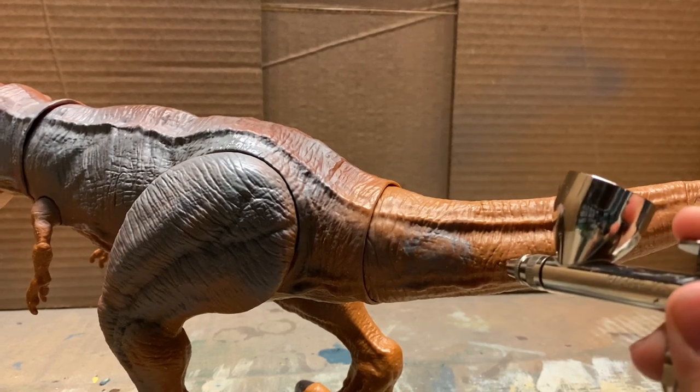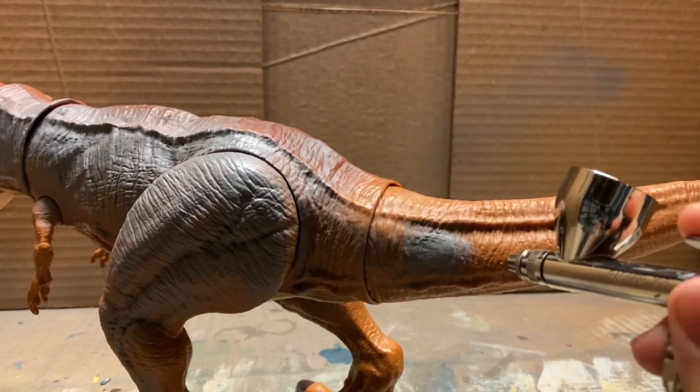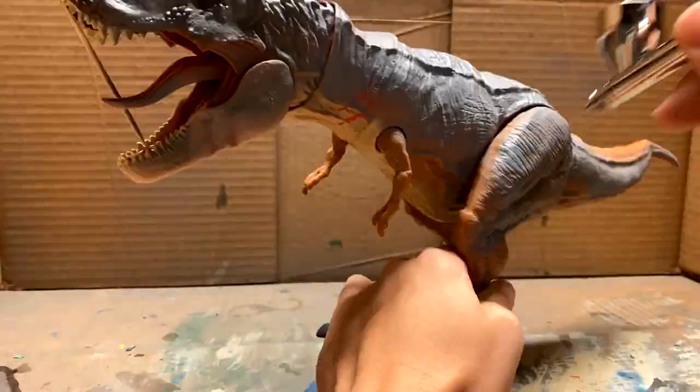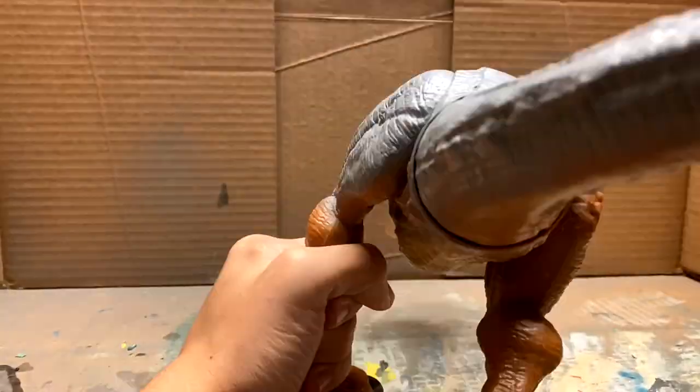Here's a demonstration of what I mean by overspray or staying in the same area too long. As you can see, the paint's building up and that's not good. Now we're just going to cover the whole figure and get that all done.